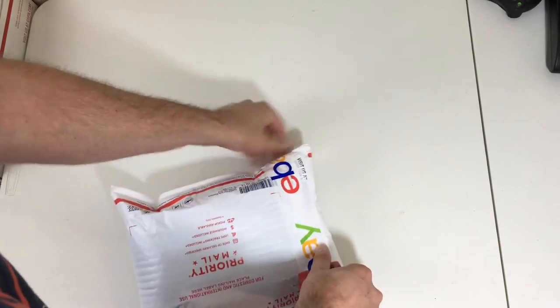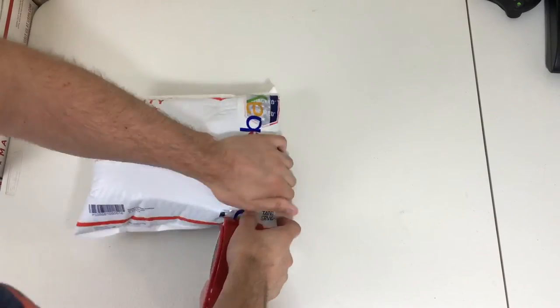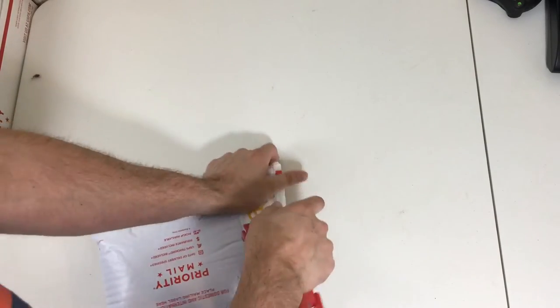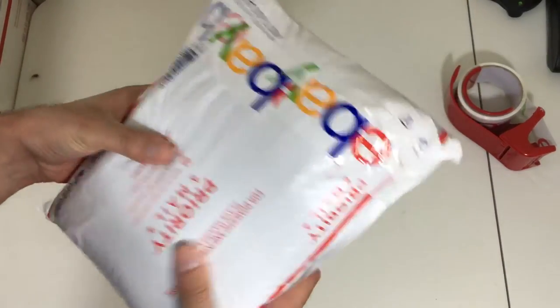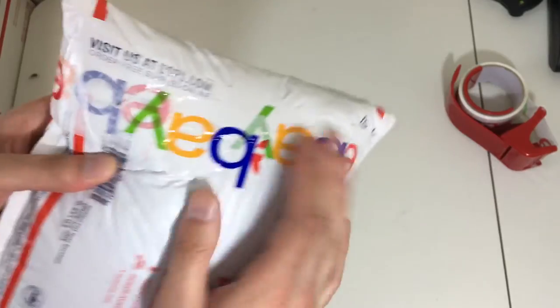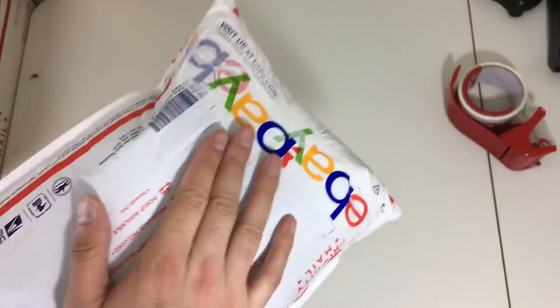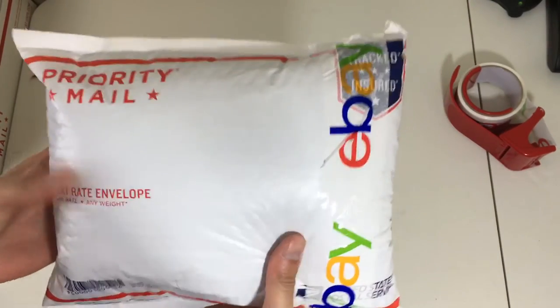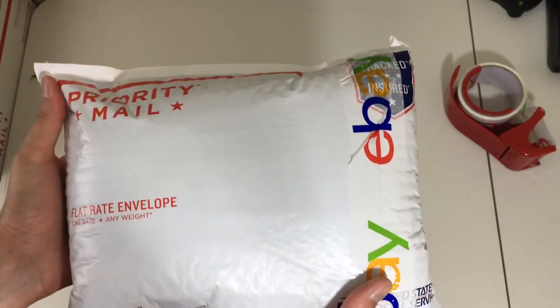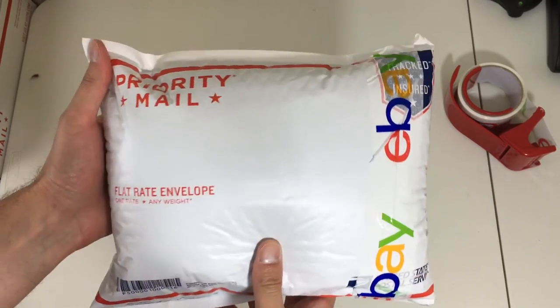I take the tape around here and do one good rotation around it to seal off any of the openings — just an extra security seal — because these will pop open if they're stuffed too tight. This helps make sure it stays snug inside that priority mailer and gets to the customer safely.